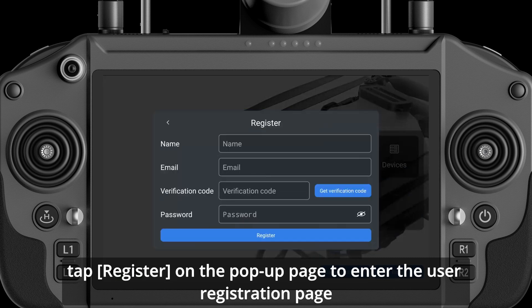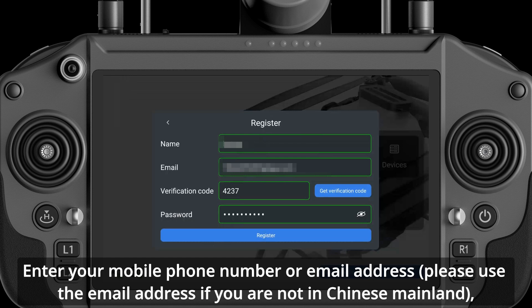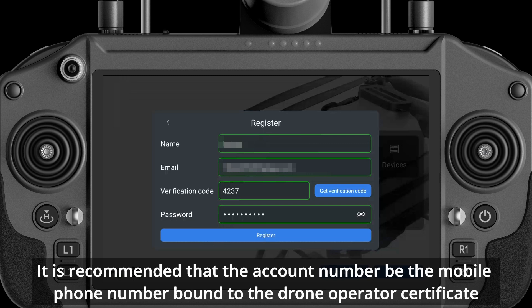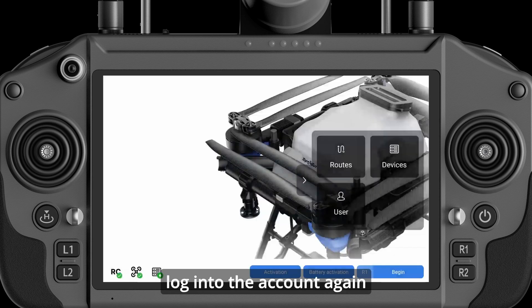On the pop-up page, enter the user registration page. Enter your mobile phone number or email address — please use the email address if you are not in Chinese mainland — and set the account password according to the prompts. It is recommended that the account number be the mobile phone number bound to the drone operator certificate. After registering successfully, log into the account again.